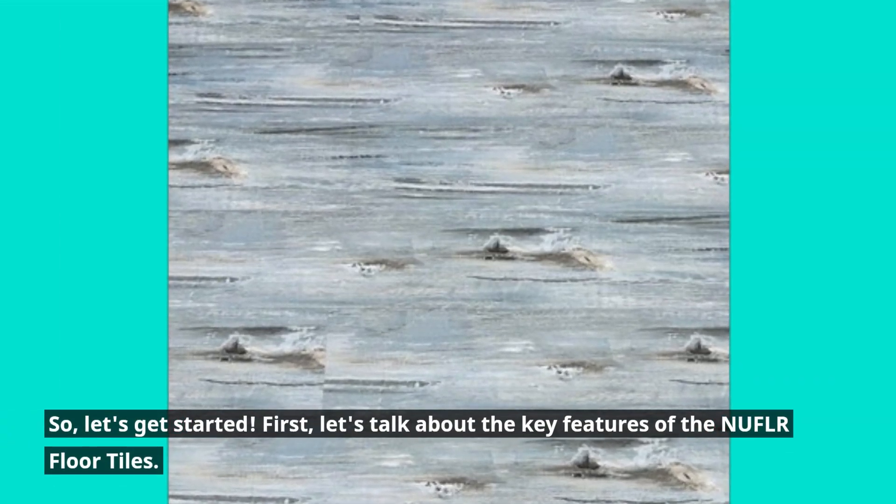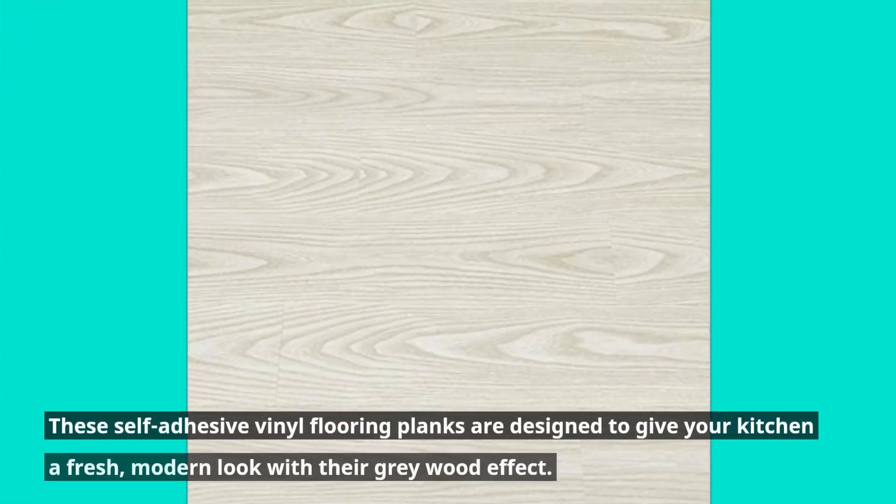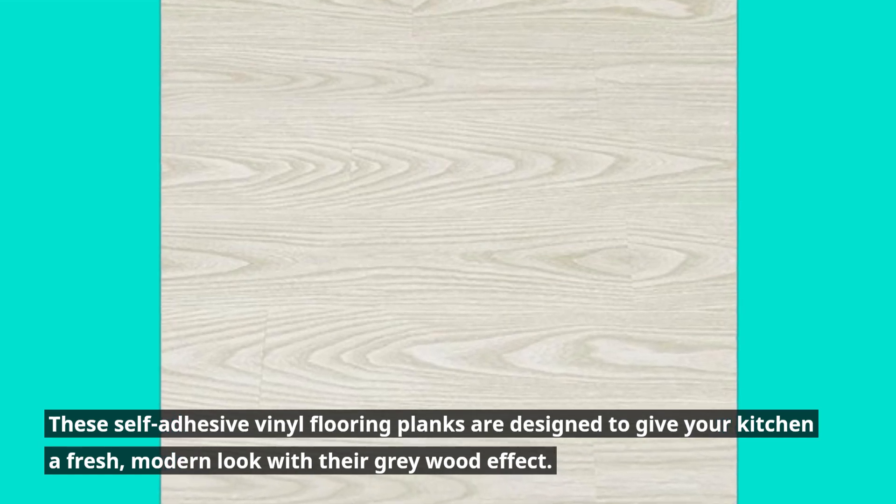First, let's talk about the key features of the NUFLR Floor Tiles. These self-adhesive vinyl flooring planks are designed to give your kitchen a fresh, modern look with the gray wood effect. Here's what makes them stand out.